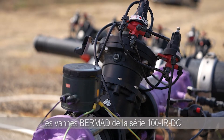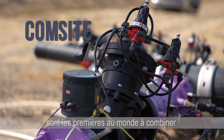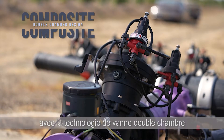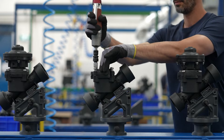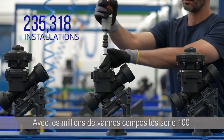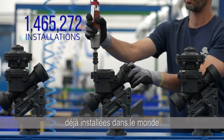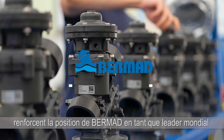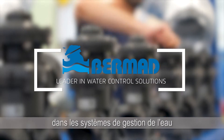Bermat Series 100 IRDC valves are the world's first to combine composite materials with a double chamber design. With millions of Series 100 composite valves already installed around the globe, these unique double chamber valves extend Bermat's global leadership position in water control systems.